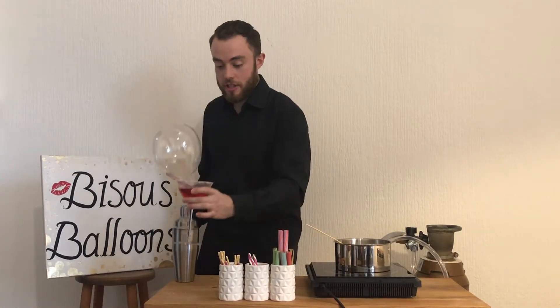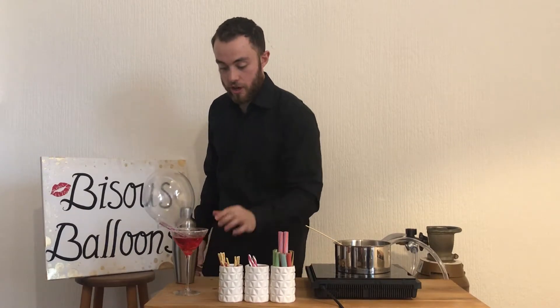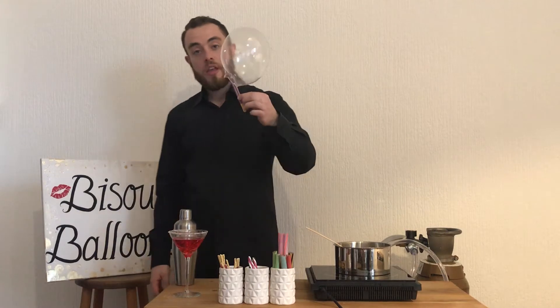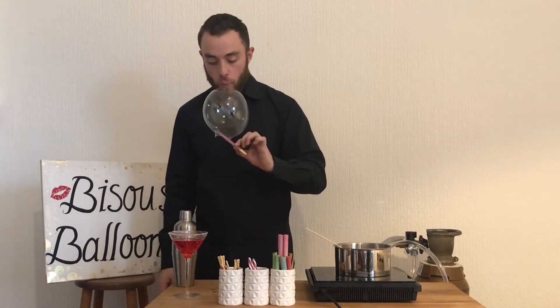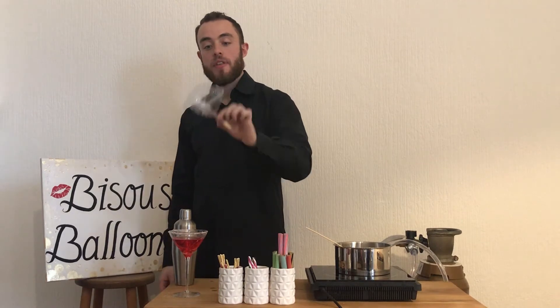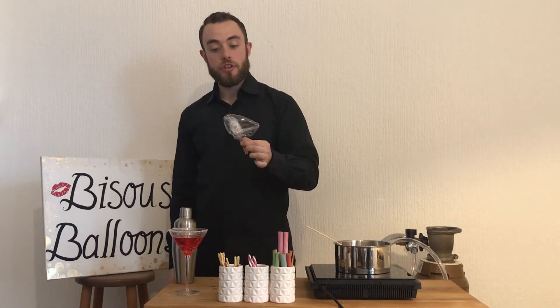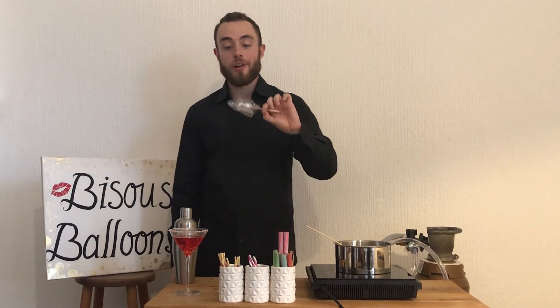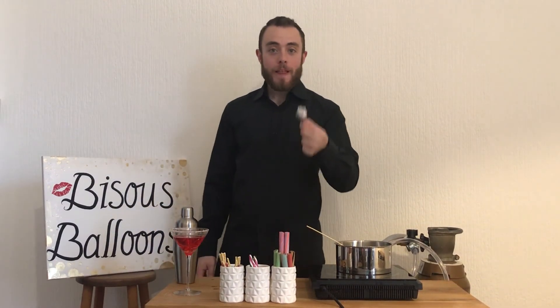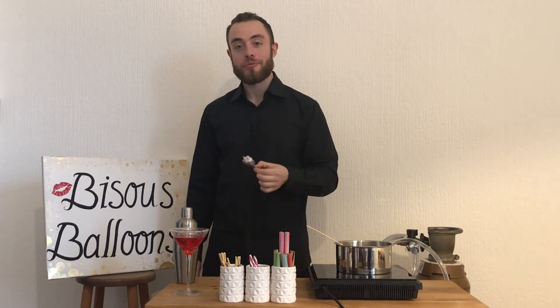And very simply, it's very easy to eat. What you're going to do is you're going to set down the drink, grab the garnish inside of it, and just kiss the top of the balloon like so. Then the helium is going to escape, you're going to wrap it around the chocolate stick, and then you can just eat it as if it were cotton candy. It's absolutely delicious and a lot of fun as well.